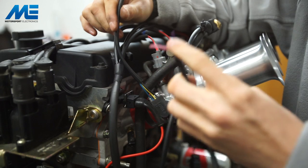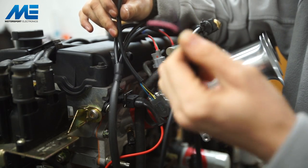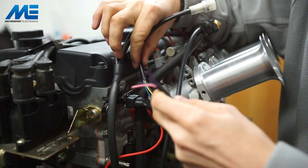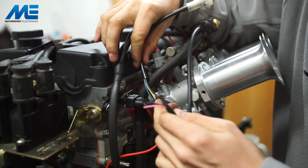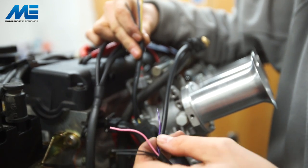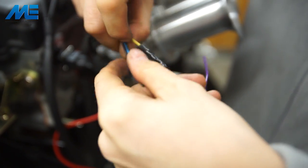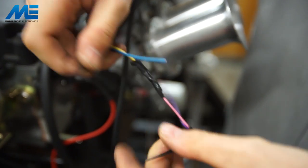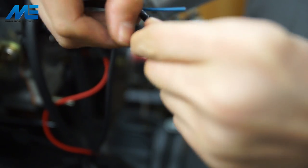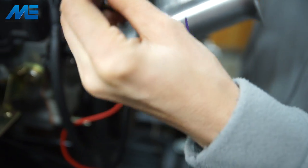The ZTEC engine looms come with the option of a standard Ford connector for the Ford inlet throttle body, but this is the ITB bike loom so it has no plug — just free wires for you to wire up to whichever TPS you have on the bike throttle bodies. All throttle body TPS sensors share the same thing in common — three wires, with the center wire always being the signal. Signal is the middle pin and needs to go to the pink wire in our loom. Black is ground — link the blacks together. Lastly, we have the 5-volt reference supply to the sensor, which goes on the blue wire.